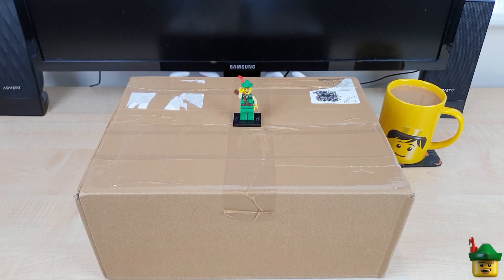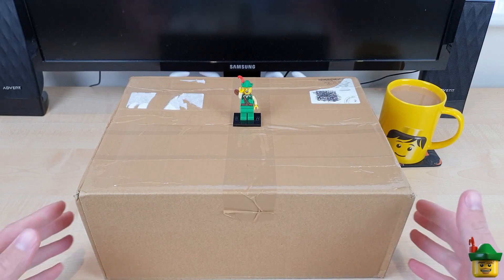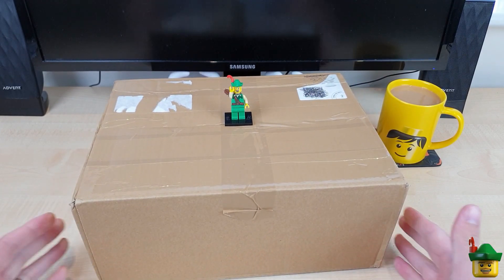Hello YouTube, Robinhood Bricks here and today we're doing another brick haul. This is quite a large box and it's from bricklink.com.